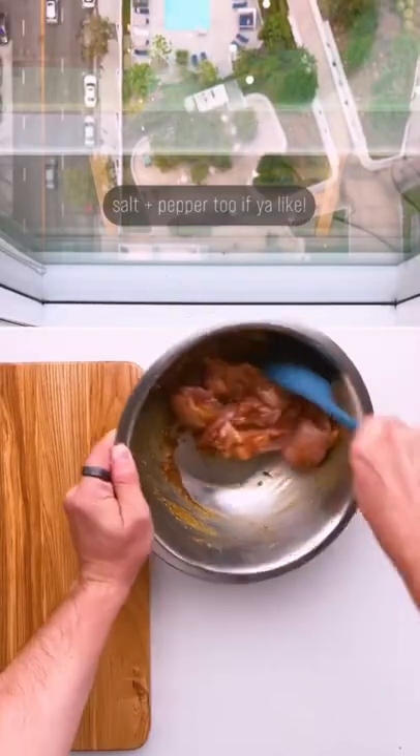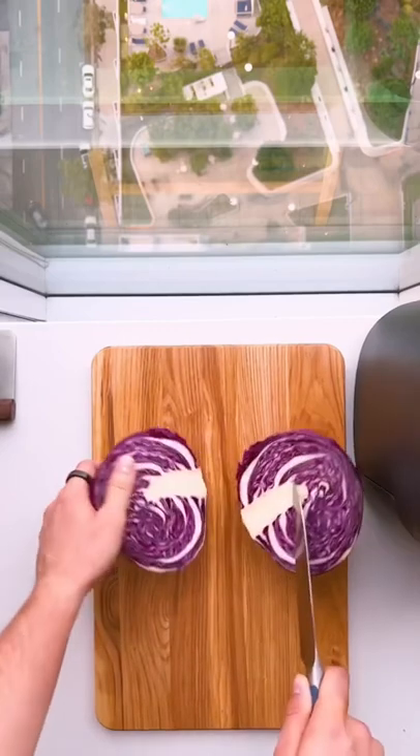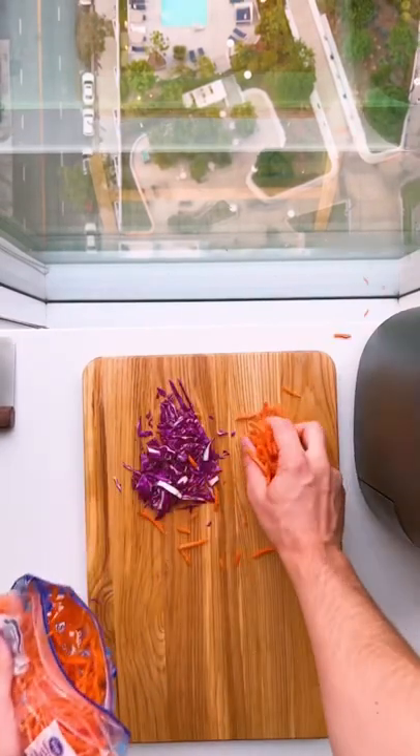Just mix chicken thighs and some teriyaki sauce, then air fry at 380 for 15 minutes. While they cook, chop some purple cabbage and set out some shredded carrots.